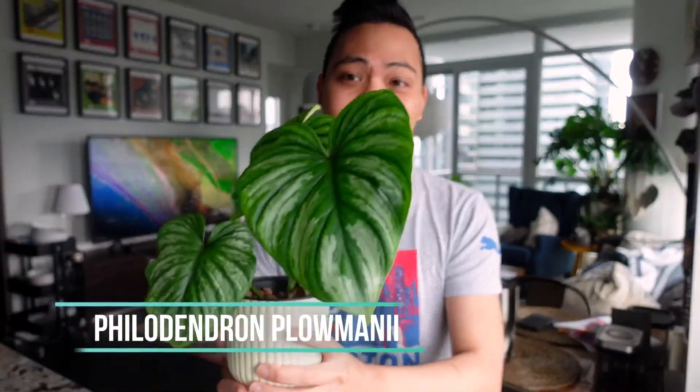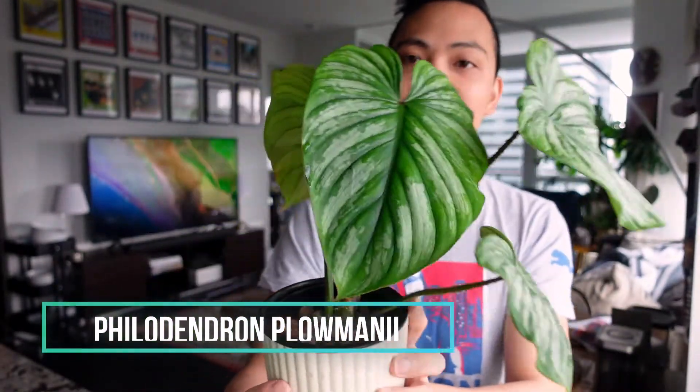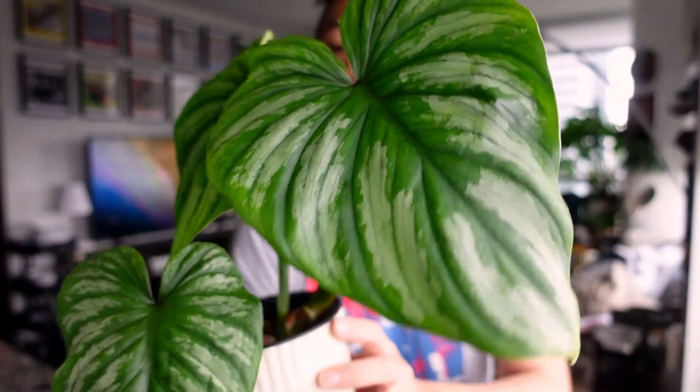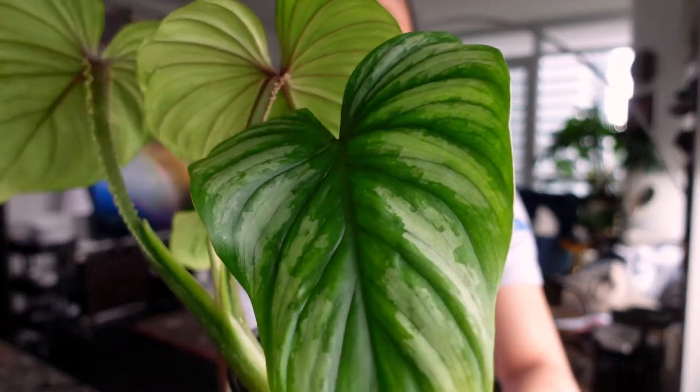Last but not least, this has to be one of my favorite philodendrons at the moment — the Philodendron Plowmanii. This is the most recent leaf, the one before that looks cute, and the one before that looks cute too — a bit pointy, but still cute.